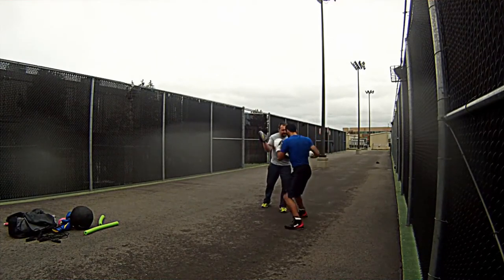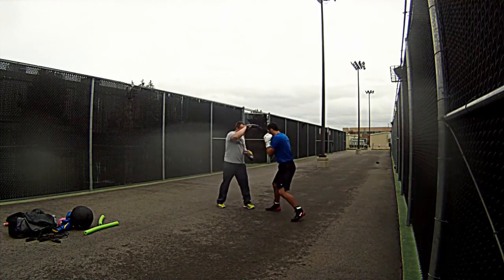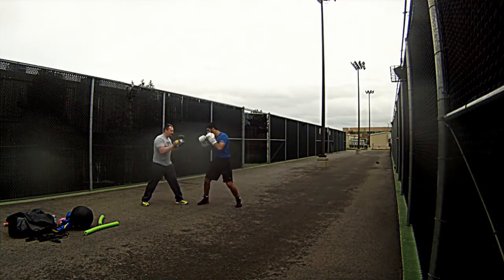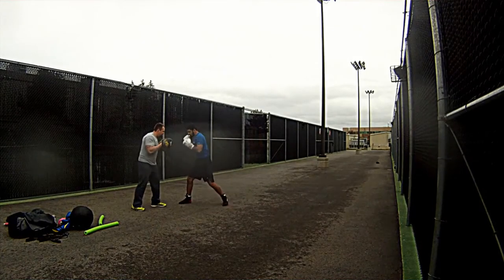Basically, I just put my mid out where I want the shot. So if I want straight punches, I just have my mid out that way. If I want uppercuts, I put my mid down, whichever hand I would want the uppercut to go to. Hooks — just put the mid to the side for a hook.